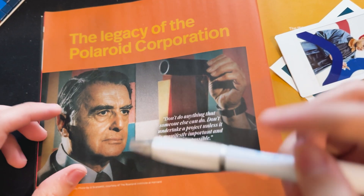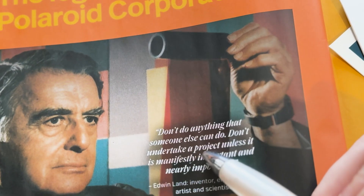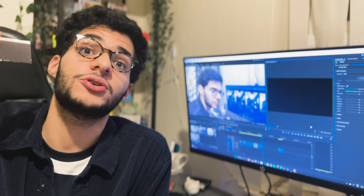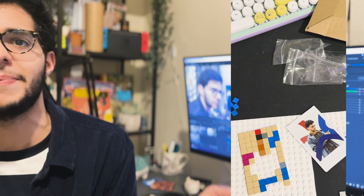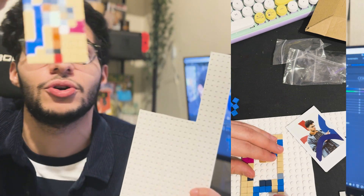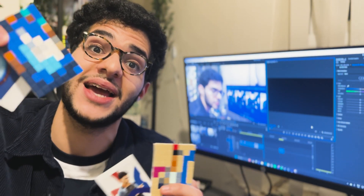Erwin Land, the creator of the original Polaroid, says: don't do anything someone else can do. Undertake a project unless it's manifestly important and nearly impossible. Now, this project was neither of those, but it did make me find out some cool, original LEGO building techniques and use an external third-party LEGO website to produce some cool memories. If you want a copy of the code, you can check it out on my GitHub in the link in the description. Hope you can make some happy memories — and if you use it, I'll be made up.